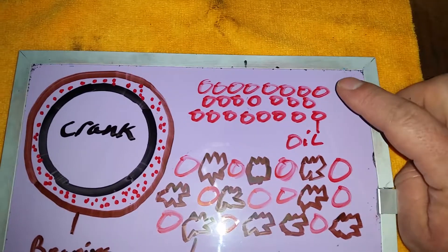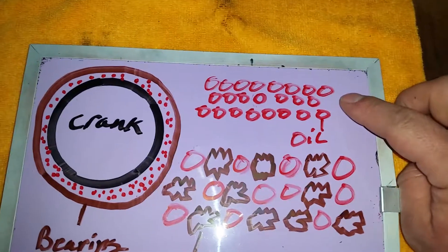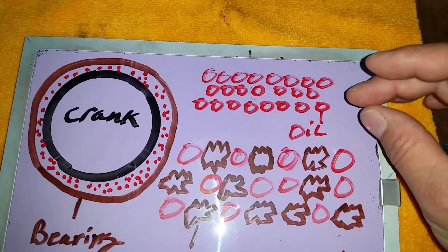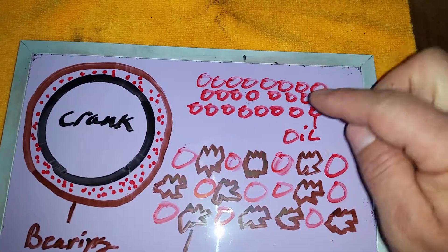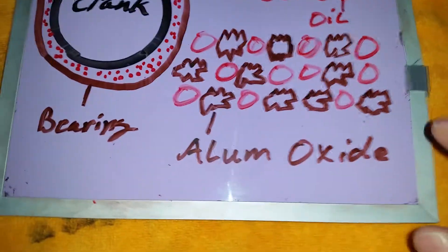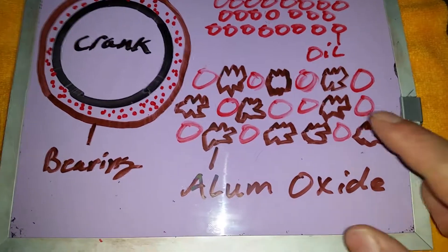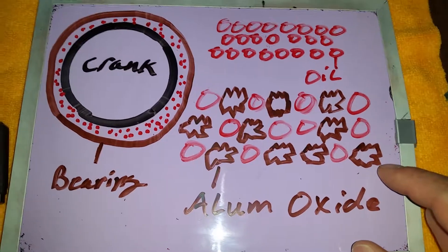Right here we have the layers of oil — this is what your oil looks like inside your engine around your bearings. In reality there are more than three layers, but we're just going to use three for simplicity. As it's in motion, the molecules are actually rolling on each other — they're constantly in motion. This is what your oil looks like after aluminum oxide has been introduced, and it doesn't take a genius to see how this can be really, really bad, really quickly.